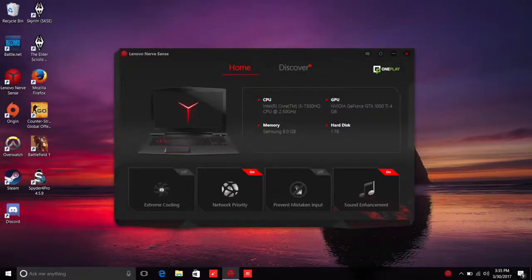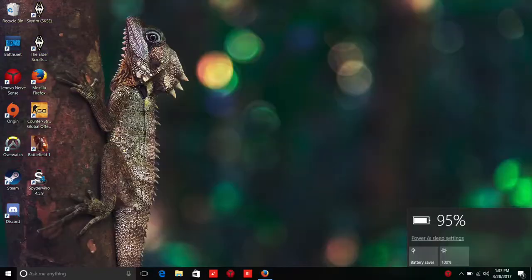You also have the Lenovo control panel, where you have access to extreme cooling, network priority, and sound management. The Legion Y520 features a small battery pack — three cells at 45 watt-hours. You can expect an average of around three to three and a half hours with medium screen brightness. If you plan on gaming on battery, expect about an hour.